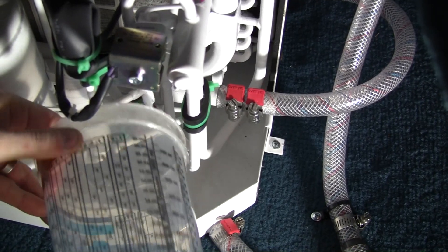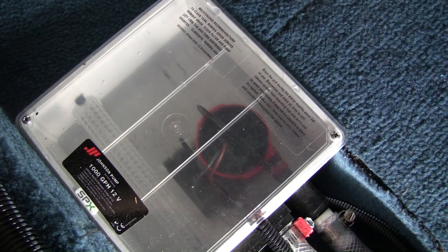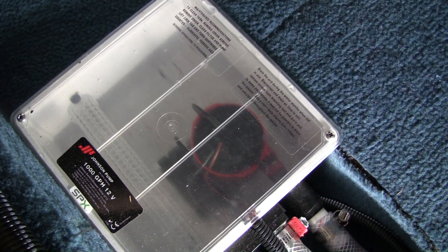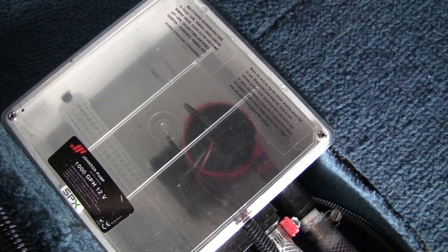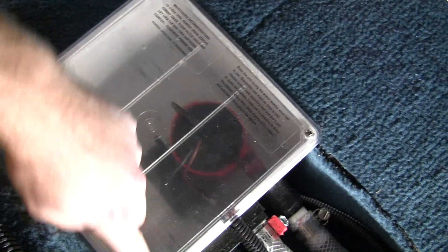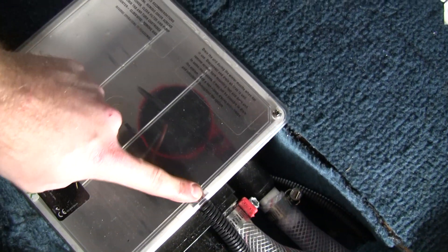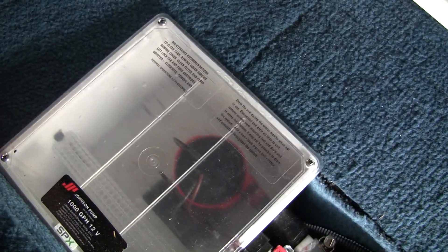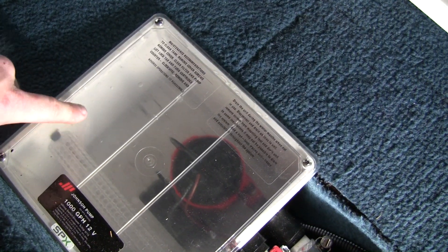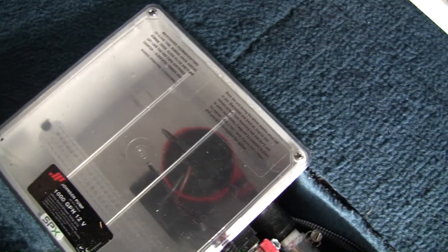Just keep filling this up with water for the time being. That should be enough. I should point out this pump box is not a super watertight seal — it's not really designed to be. This top right here creates somewhat of a water seal, but where the wires go through is not watertight. The water's almost completely out, and there's about a half an inch that sits on the bottom, give or take.